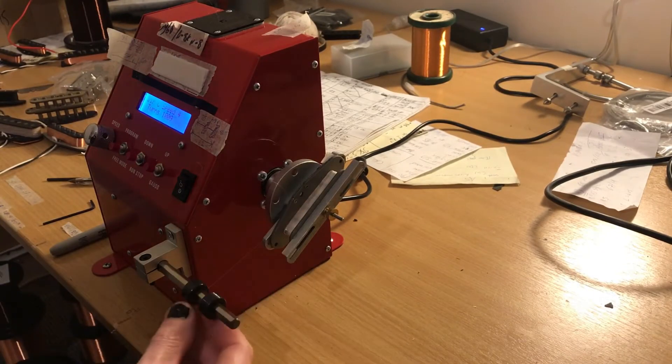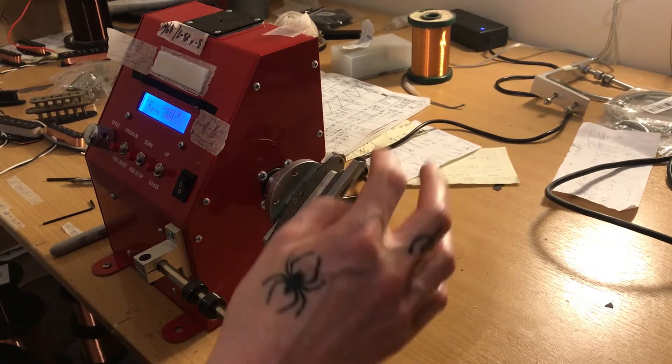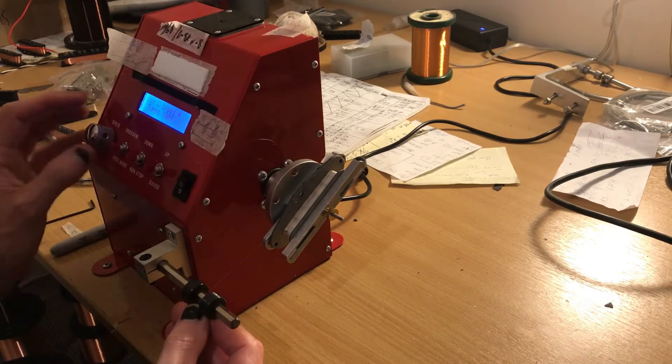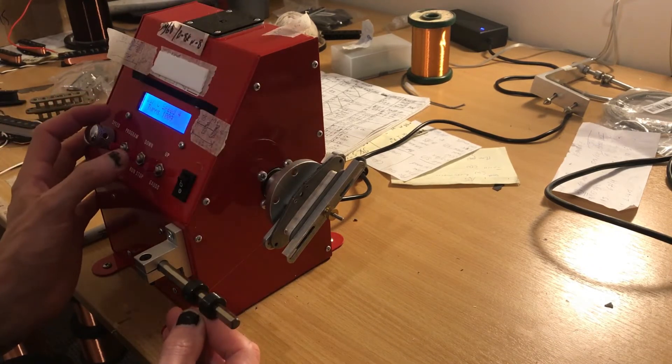Bobbin's on the winder, got the wire guide set so we're not going to be bulking over the edges. Got turns set, tension on, start off slow and build up. Let's go.